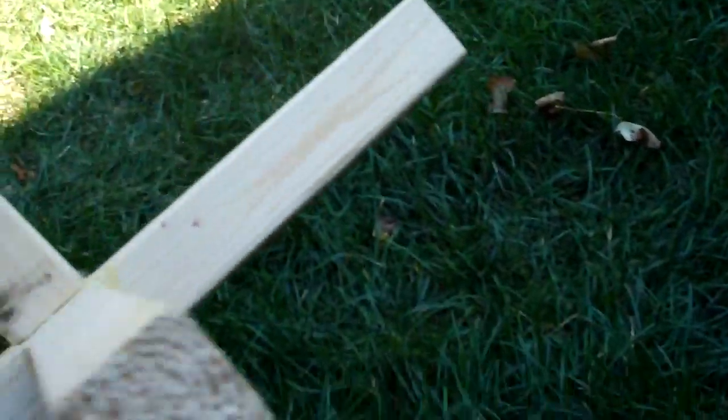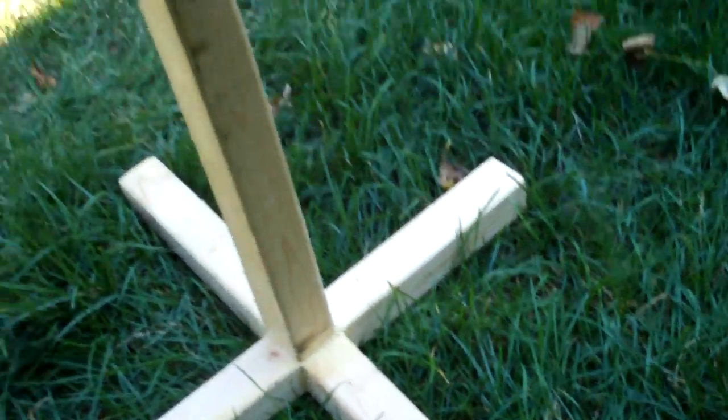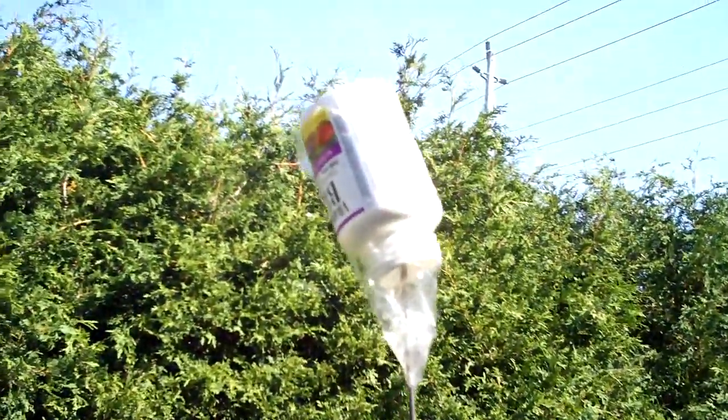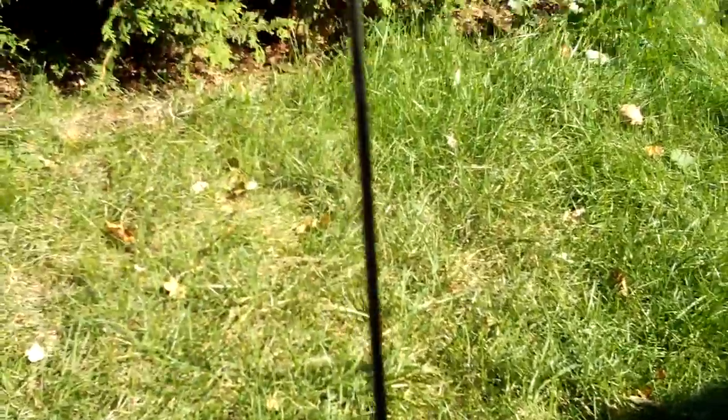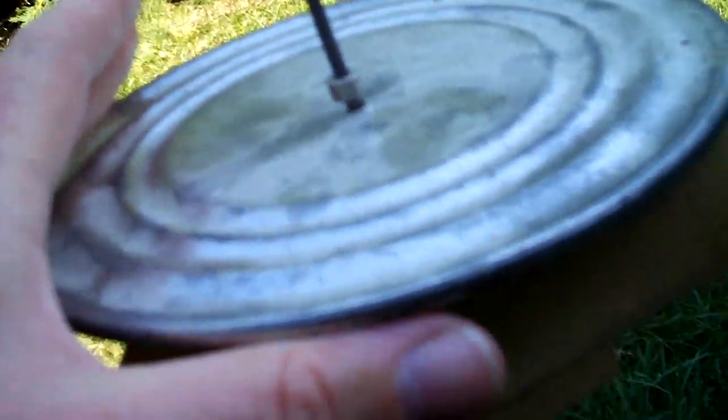I was thinking of putting nails in the bottom sticking out vertically so it stays more stable in grass — I might try that. I have a pill bottle on top of the rod so nobody's eye gets poked. I got that steel rod at Home Depot and drilled the hole into the bottom wood. I also put a wheel collar underneath so I can position the pad anywhere I want on the rod.